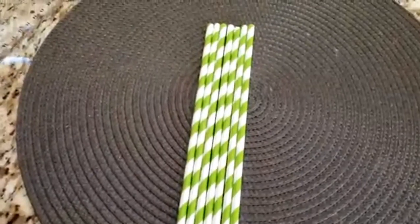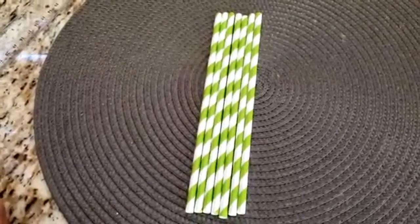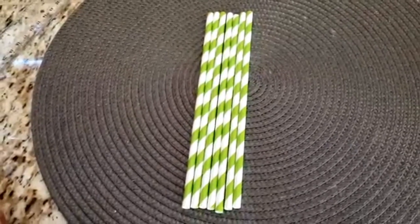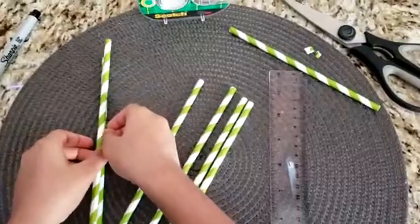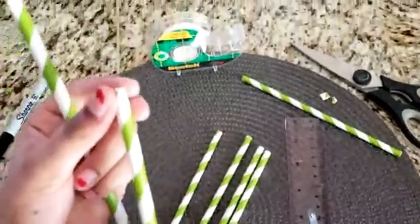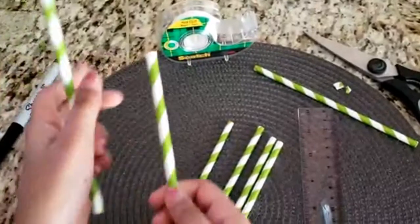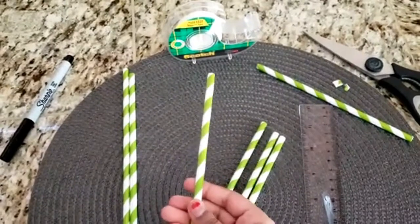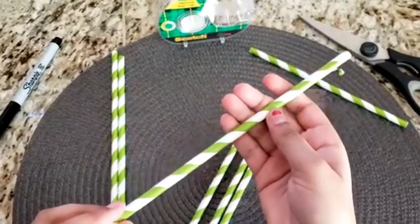Leave the first straw alone, and then use a ruler and scissors to trim one half inch from the second straw. As you can see, I have cut half an inch from the second straw. Now, for the third straw, cut off one inch.